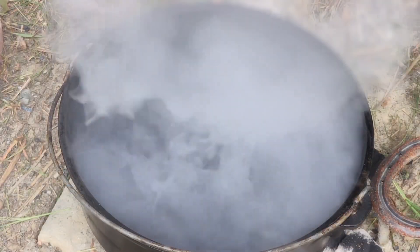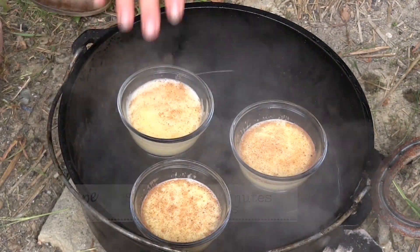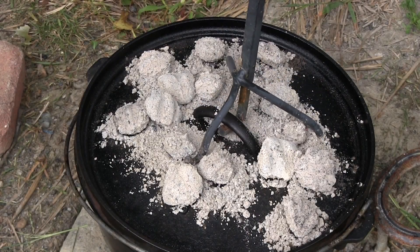At this point we'll gently place them in the water, which is steaming now. That's it — forty minutes.